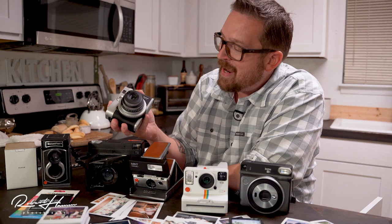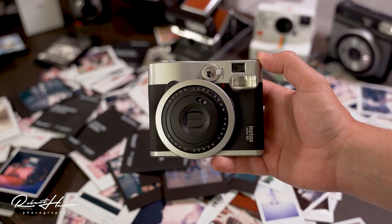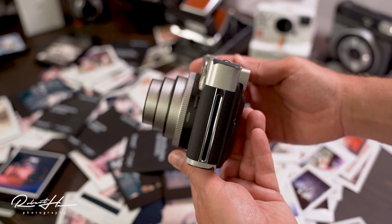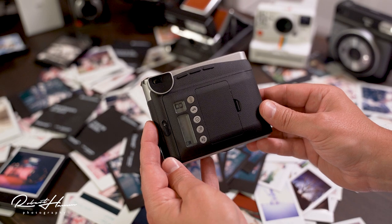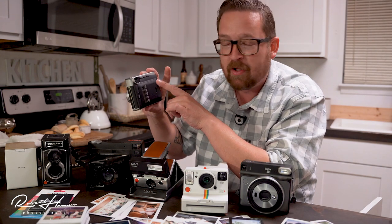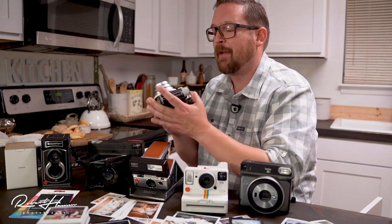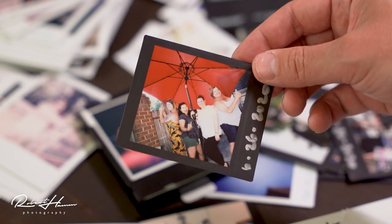Fuji keeps updating their camera line — they came out with the Mini 40 recently, a retro-looking camera. The Mini 90, or Neo Classic as they call it, has the most user-selectable options: exposure compensation plus or minus one or two stops, macro, the light and dark button, flash override, self-timer, and additional functionality through a ring that lets you change settings on the fly.